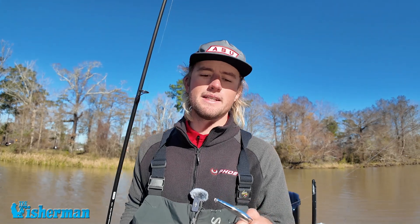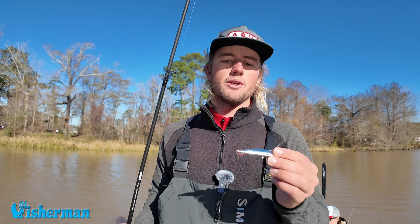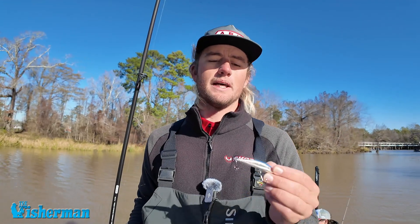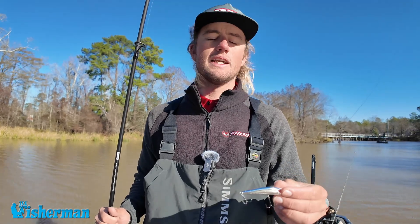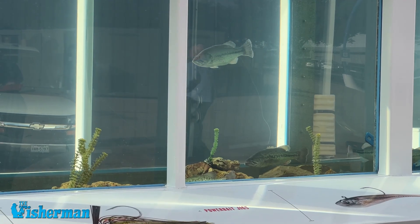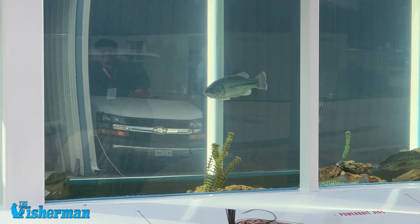The deal with these baits is you can do a lot with it in one cast. You can snap it on the bottom like a spoon if you have some fish out in 40, 50 foot — we caught some on a lake near the house doing that, sinking it down to them, snapping it off the bottom. You can also fish it mid-water column.